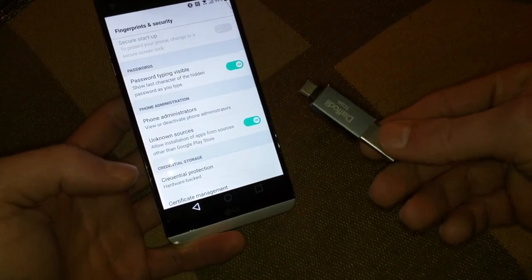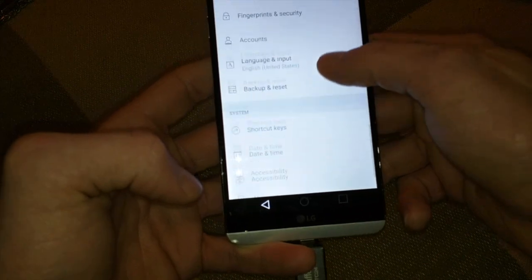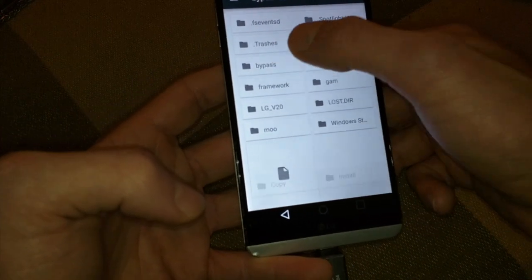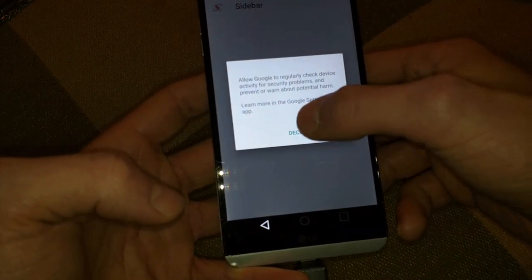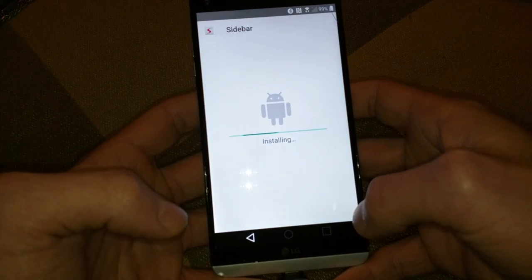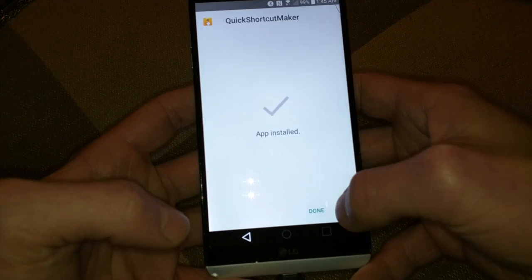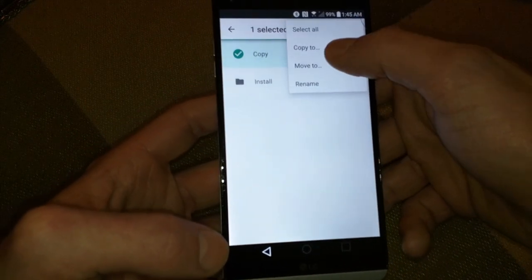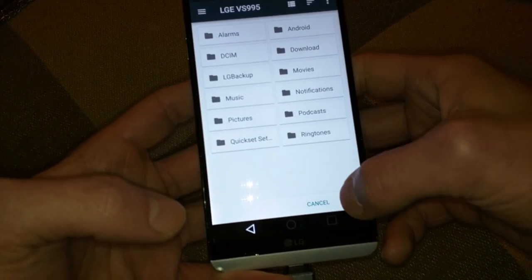Go into Fingerprints and Security and we have Unknown Sources. At this point you can use your USB drive. Then go to Storage. I'll include the bypass folder for everybody — you want to install everything in the install folder. Then copy the copy folder to your internal storage into your download folder.